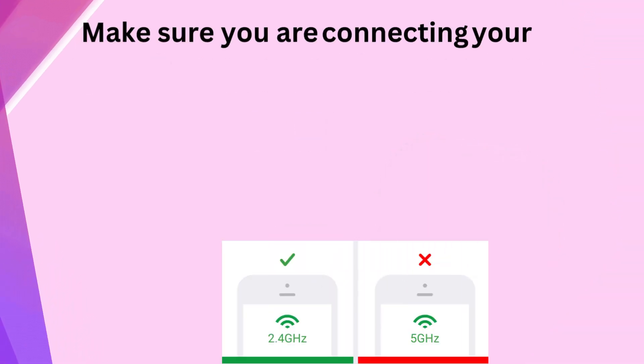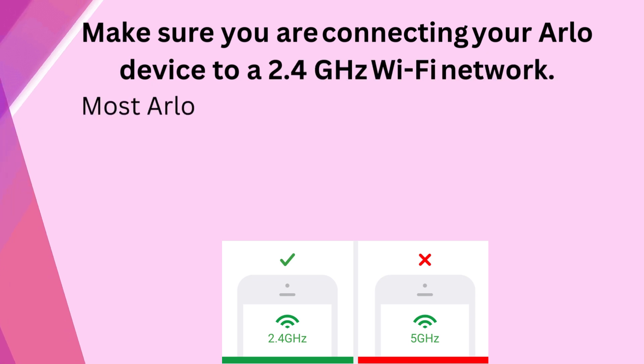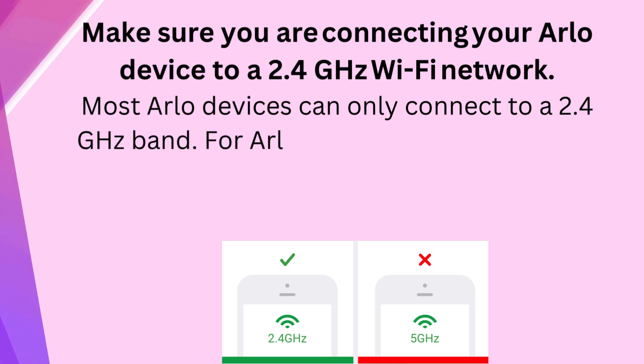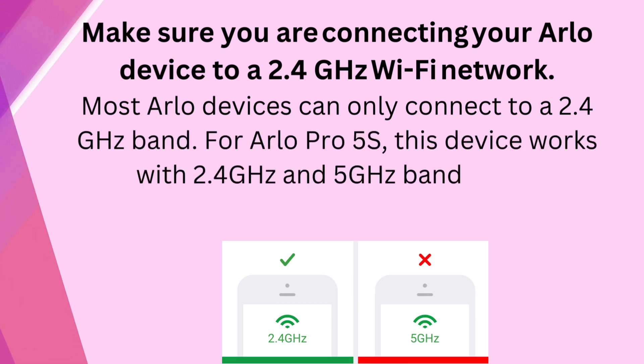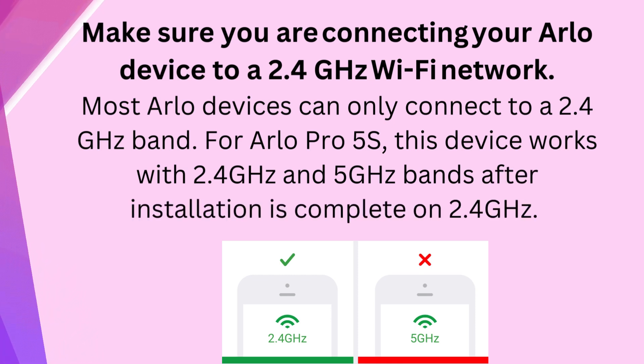Make sure you are connecting your Allo device to a 2.4 GHz Wi-Fi network. Most Allo devices can only connect to the 2.4 GHz band. For the Allo Pro 5S, this device works with both 2.4 GHz and 5 GHz bands after installation is complete on 2.4 GHz.